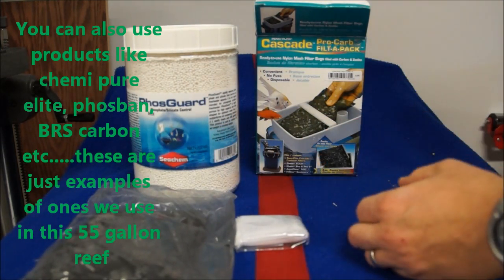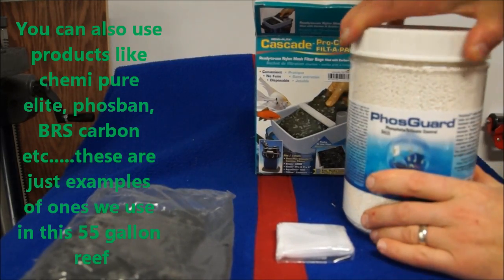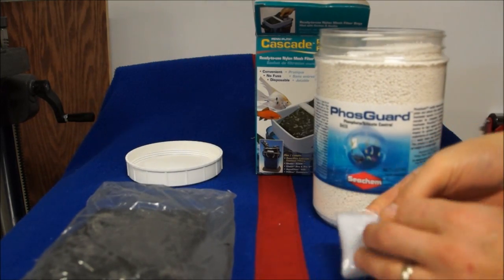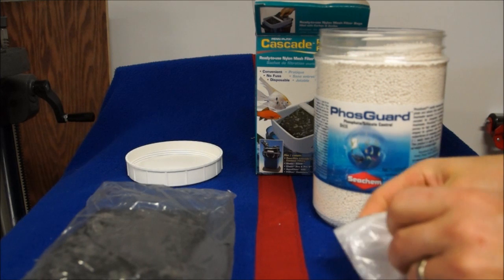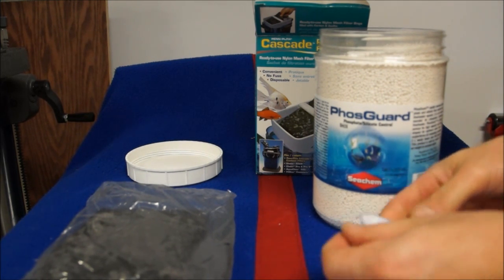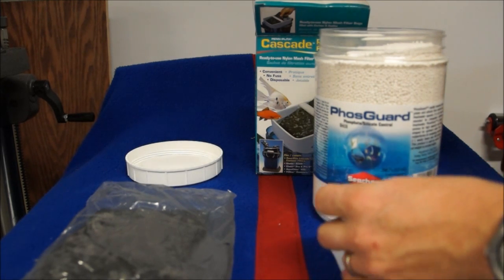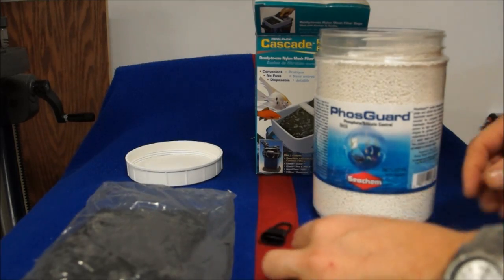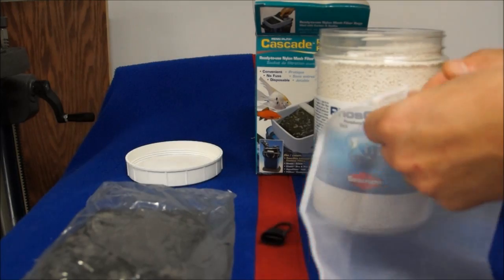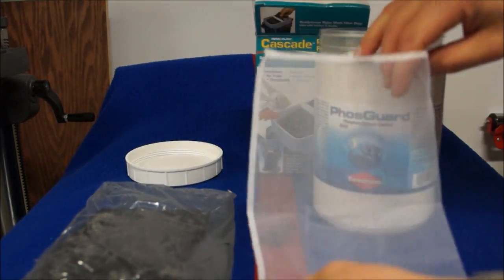I've got some Fluval media bags, some Fossguard from Seachem, and some Cascade Carbon — real easy stuff to buy in a store. Let me show you how you can take a simple 55 gallon tank, take a media bag, fill it up with some Fossguard, buy some fairly inexpensive carbon in a media bag at a store, put it in your sump, and have great results.